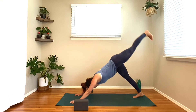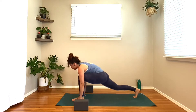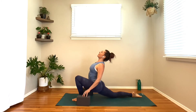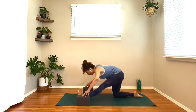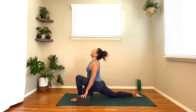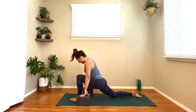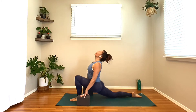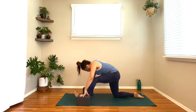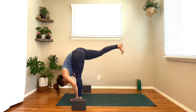Inhale, left leg drifts to the sky. Exhale, left knee into the nose, step it through. Drop that right knee all the way down, grab the blocks. Inhale, dip the hips, lift the heart. Exhale, half splits. Inhale, rebend the left knee, pull the heart through. Exhale, Ardha Hanumanasana. One more time — inhale, bend the left knee, lift the heart; exhale, straighten the left leg out. Once again, inhale, rebend the left knee, tuck the right toes under, float the right leg to the sky — standing splits.